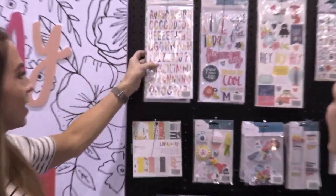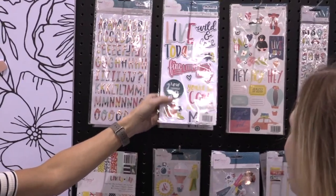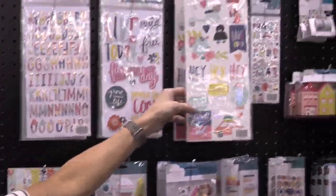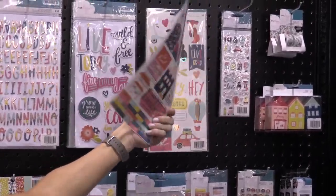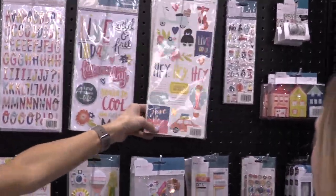These are the thickers — there's an alphabet thicker and then there's a chipboard with more of the phrases. And then this is a cardstock sticker with some on the back, and this has more phrases and more of the icons.